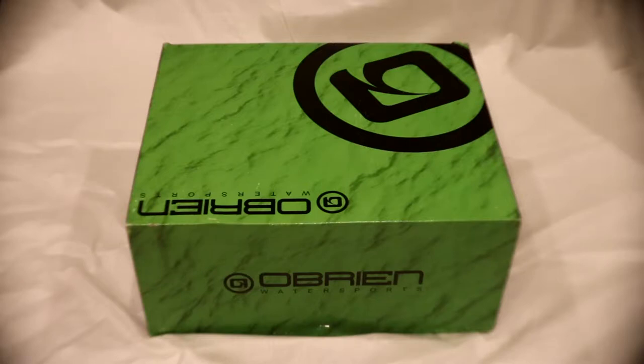Hey guys, it's Luke from Diamond Wake here, and today we're going to be doing an unboxing of the O'Brien GTX bindings. But before we get into that, make sure to subscribe to the channel, leave a like, and check out our Instagram — that would be in the description. So yeah, let's get into the video.